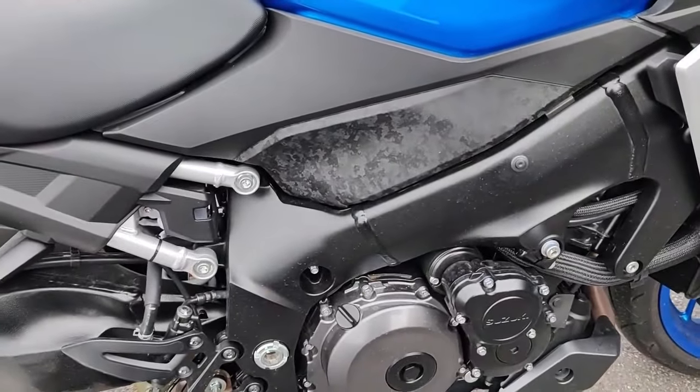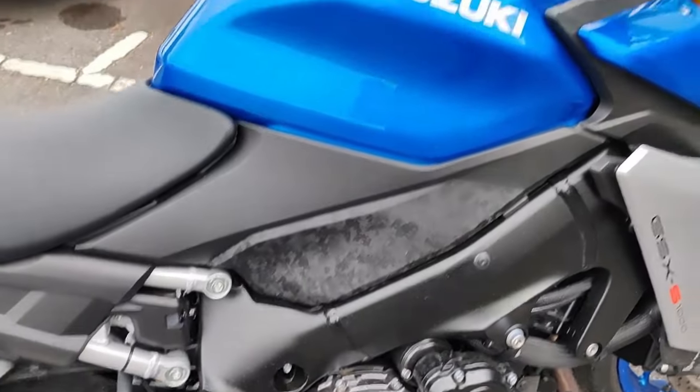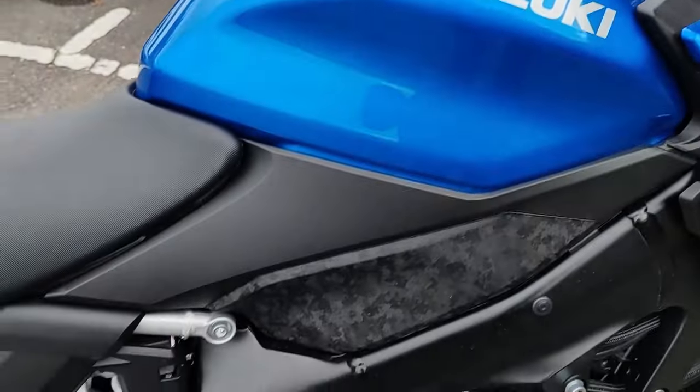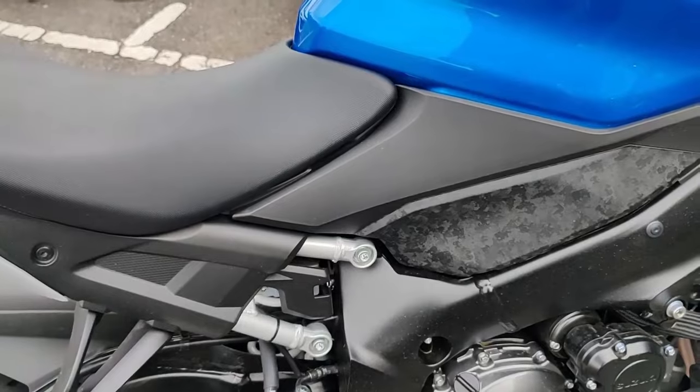On est sur un cadre périmétrique en alu. Le réservoir contient 19 litres. Tout plein, elle fait 214 kg.